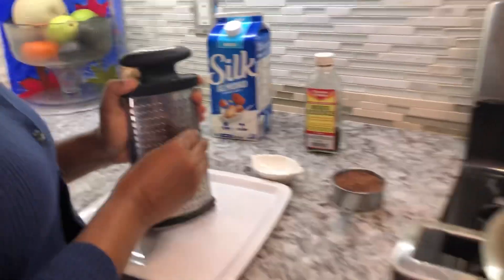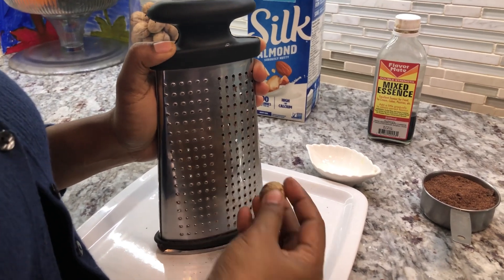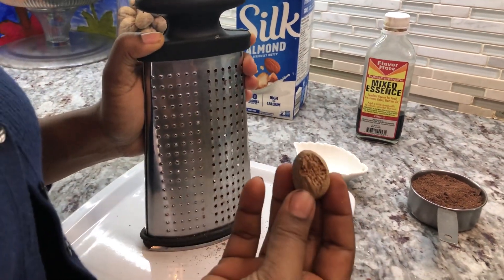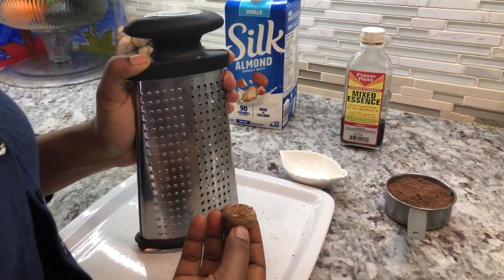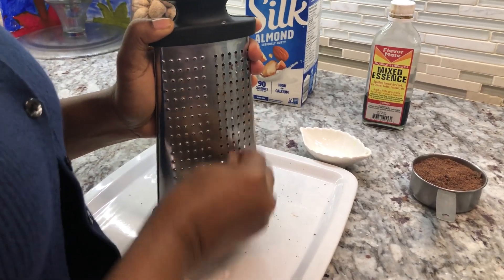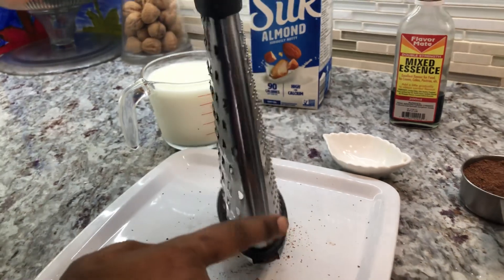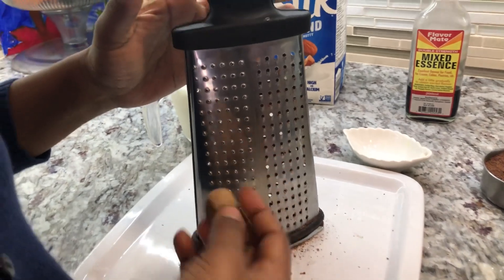Now we're going to go in with some freshly grated nutmeg. You can use nutmeg powder if you have, but the freshly grated nutmeg always smells so good and flavors things up so well — it smells like Christmas when I'm grating nutmeg. You need a good portion, about a teaspoon in here. I'm grating on the very fine side of the hand grater — this is a little bit coarser on that side, and the other side is the cheese side, but I'm going in with the very fine side.